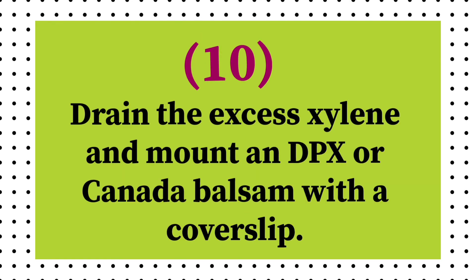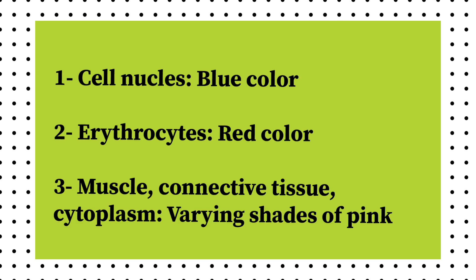Drain the excess xylene and mount in DPX or Canada balsam with a cover slip. The results are: cell nucleus — blue color; erythrocytes — red color; muscles, connective tissue, and cytoplasm — varying shades of pink.